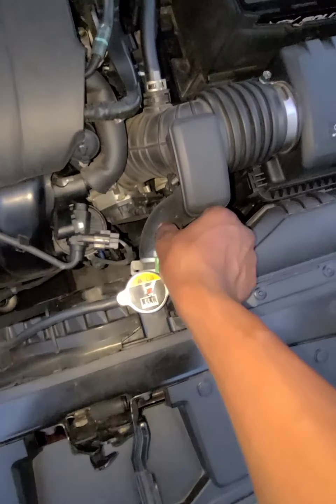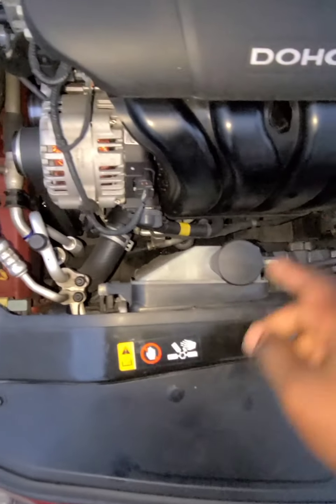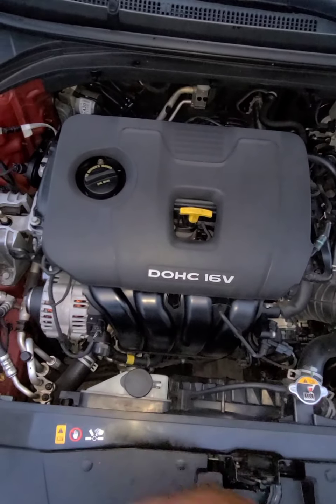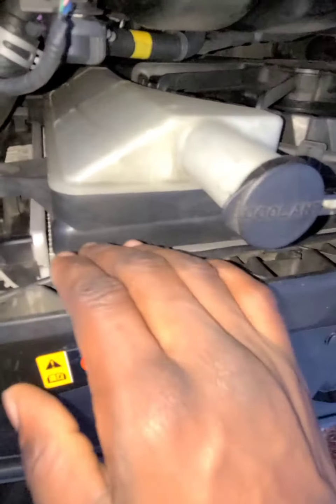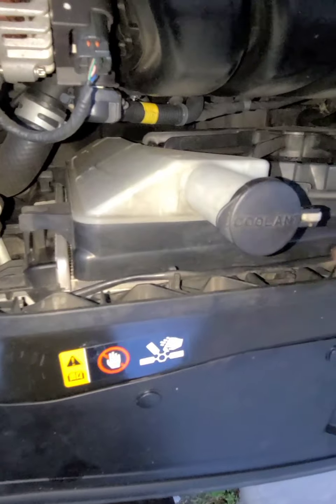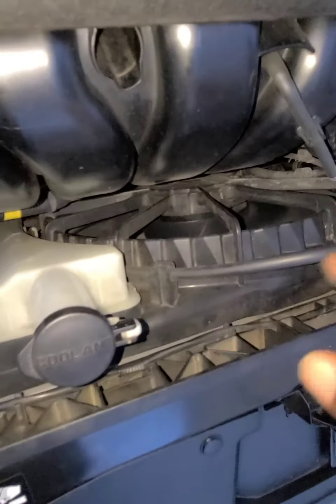These are the water hoses that go to the radiator right here — so the water works in a cycle through the engine to cool it. And this is the radiator right here — the coolant goes through it and the fan cools it.